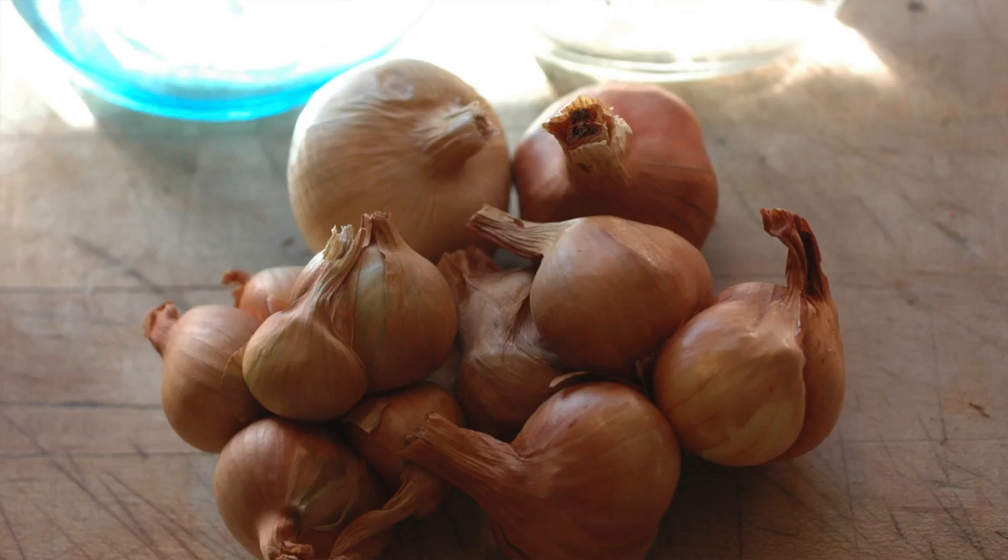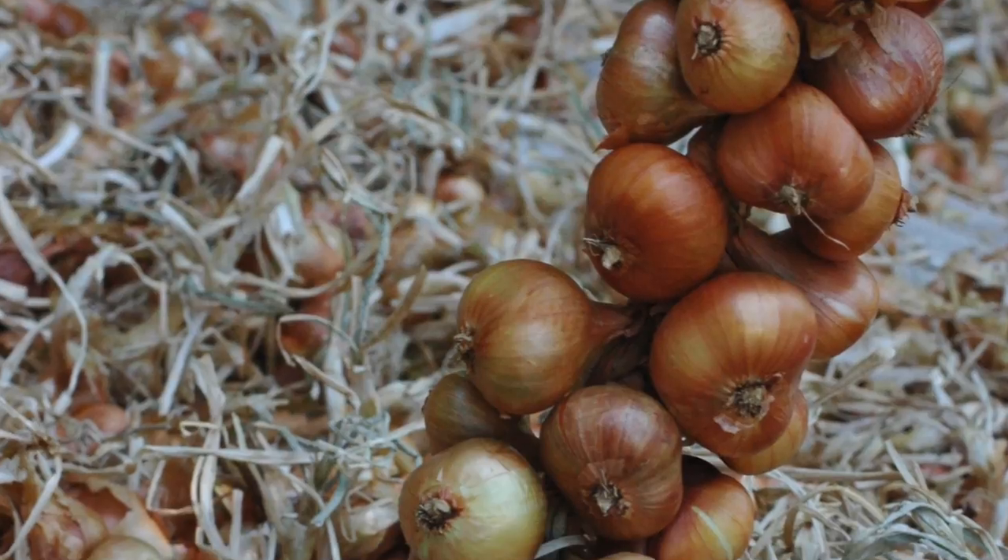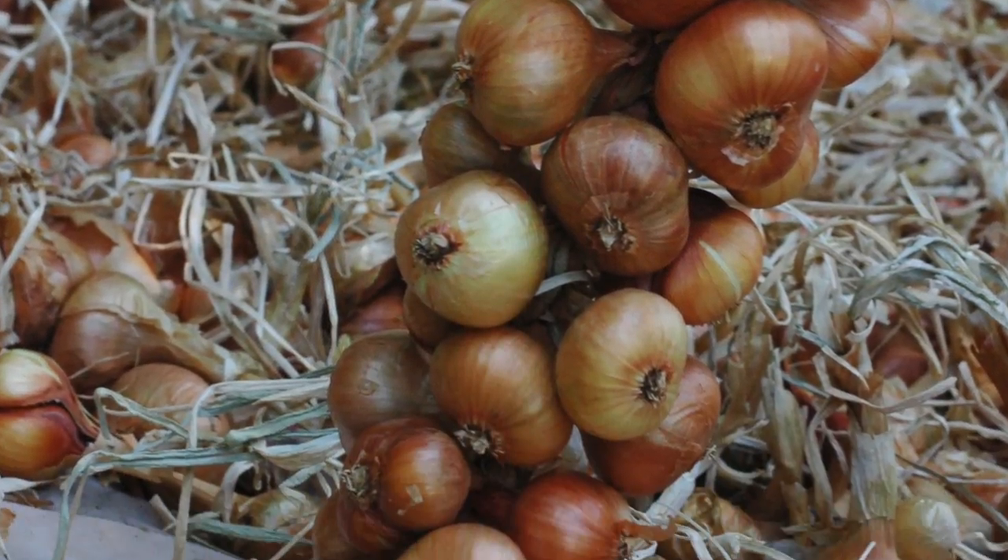Stephen Edholm here from skillcult.com and today I'm starting a series of videos on potato onions. This video is going to cover what potato onions are and the different varieties. Future videos will cover planting, growing, harvesting, curing, storing and eating.